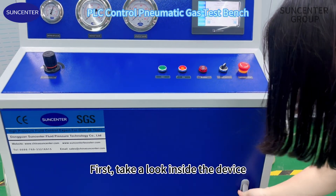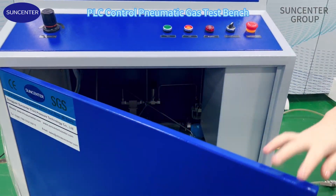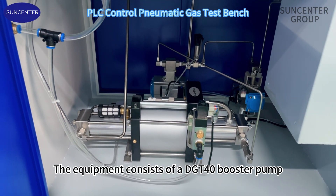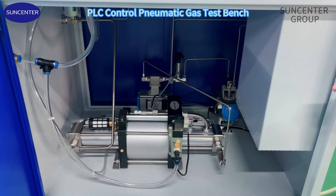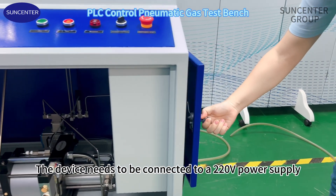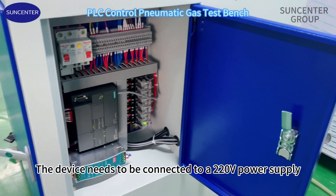First, take a look inside the device. The equipment consists of a DGT for a booster pump and an air control valve. This is an electrical box. The device needs to be connected to a 220V power supply.